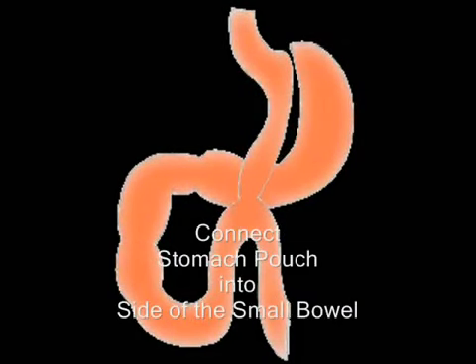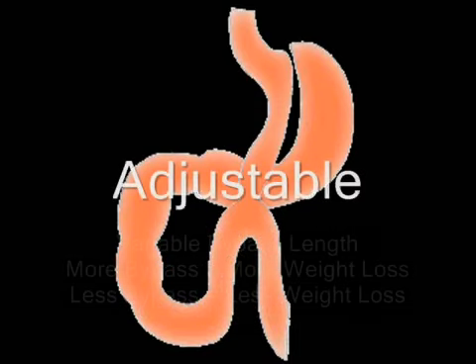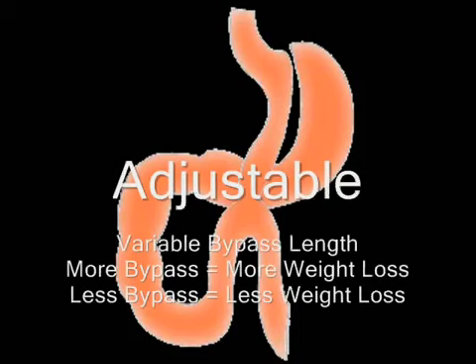And that can be anywhere from a foot or so to as long as 8 or even 10 feet downstream. And it allows a couple of things. One is the surgery is much more powerful when we bypass that upper portion of the gut. It's also reversible and revisable and that's why we like the MGB.